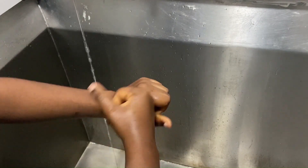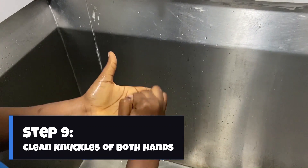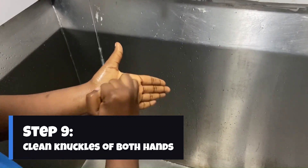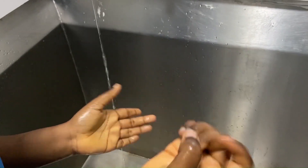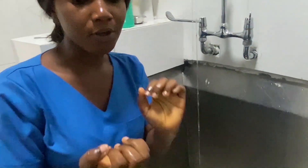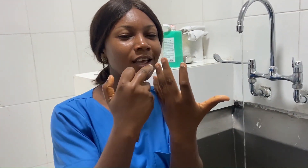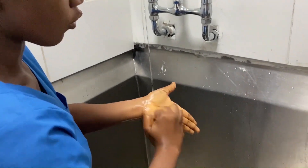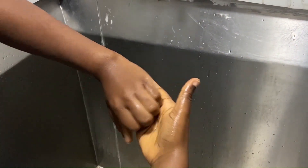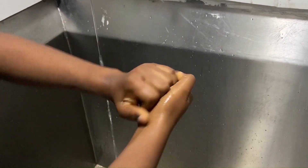After that, the next thing is the knuckles — using a circular motion just to make sure that every part of my hands and fingers is covered. As a reminder, you should keep your nails short because germs have a way of finding their way under your nails. So you can visibly see your fingertips — don't have long nails. Now we go in a circular motion, then do the opposite hand.